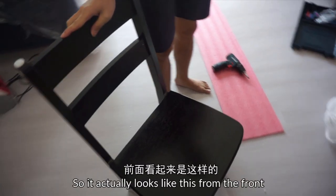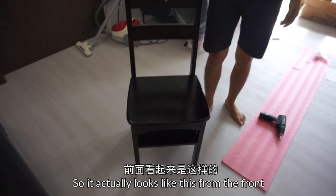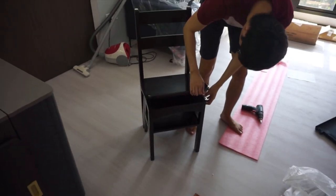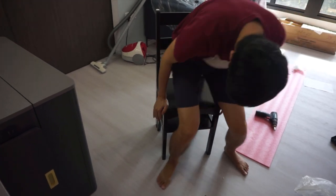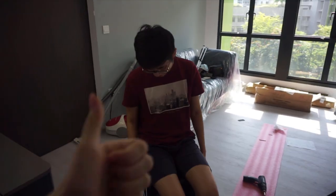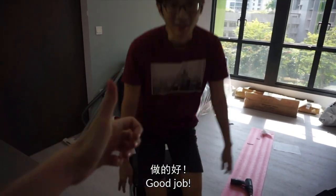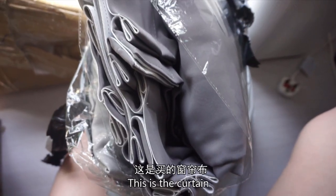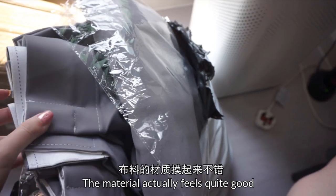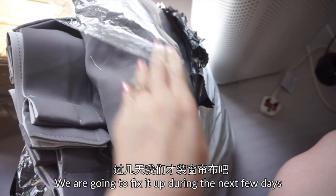Yes, so it actually looks like that from the front — not bad! Try sitting on it. Good job! The cotton material actually feels quite good. We are gonna fix it out in the next few days, so we'll update you all again.